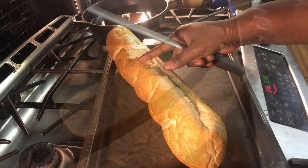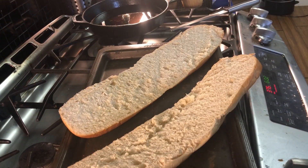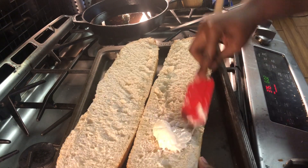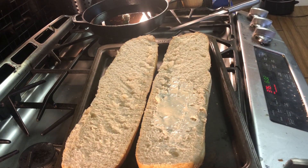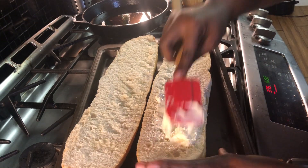We're going to cut that in half and we're going to add some mayo to this. Go ahead and just make an even distribution of mayo on both of your halves.